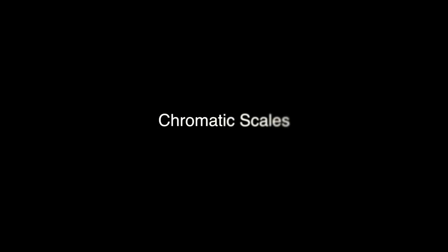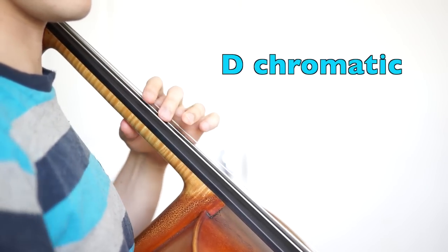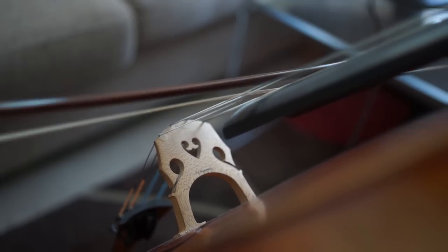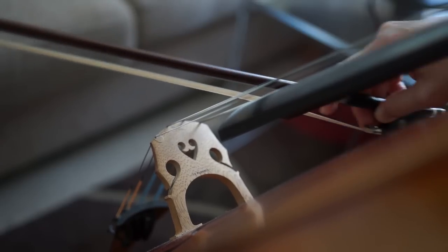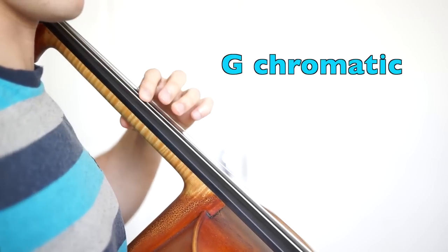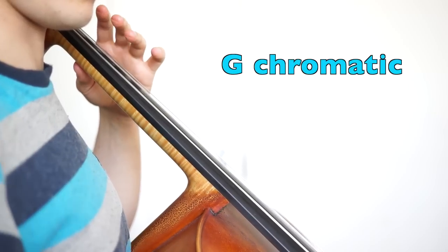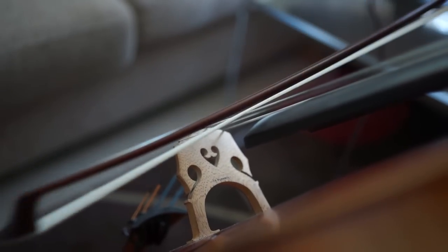And a chromatic scale starting on D, and here's the slurred version. And a chromatic scale starting on G, and slurred.